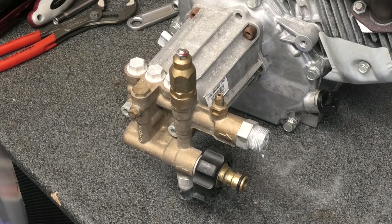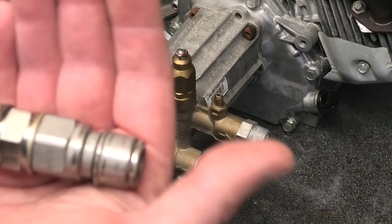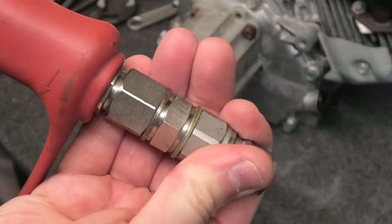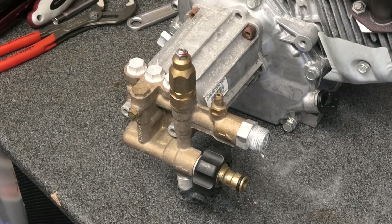If you have any swivels on the end of your trigger gun, they won't work because they're under constant pressure. Here's my go-to gun trigger — it's got a swivel assembly so the whole unit can swivel around when you've got the coupling on. With a trapped-pressure unloader, that swivel will lock up solid and be virtually unmovable. With flow-sensitive, when you let go of the trigger all the pressure from the hose is released, making the hose more flexible and easier to manipulate.